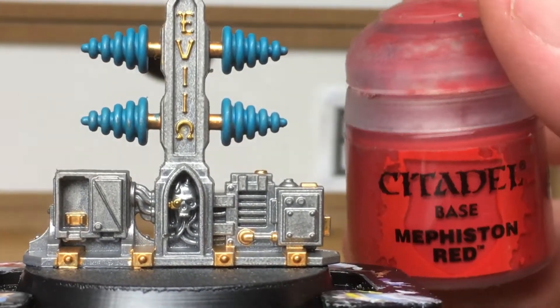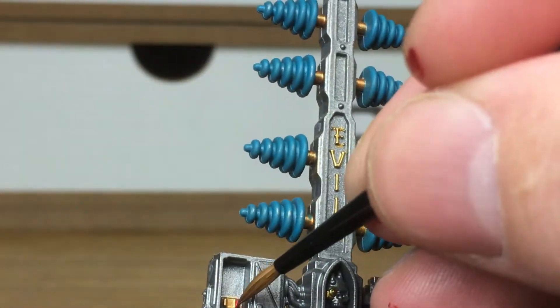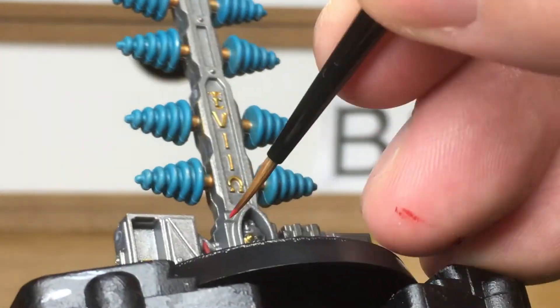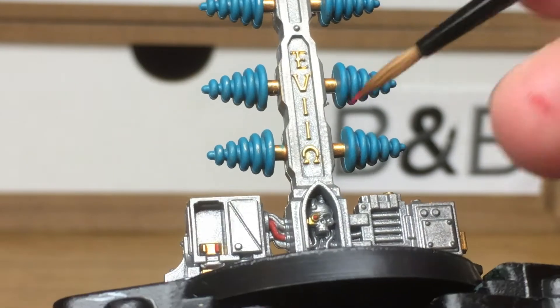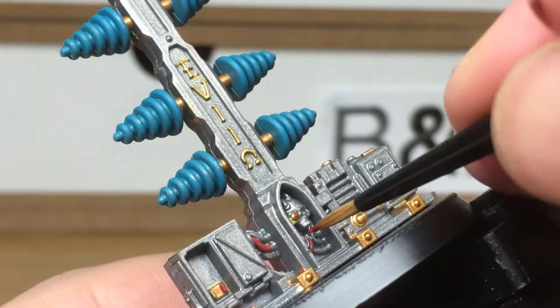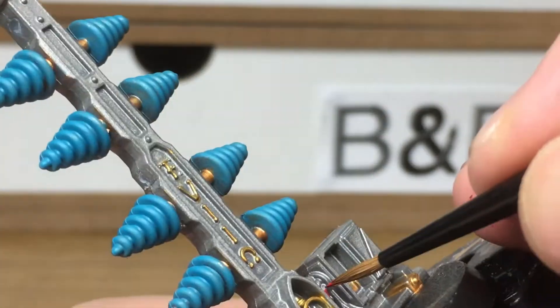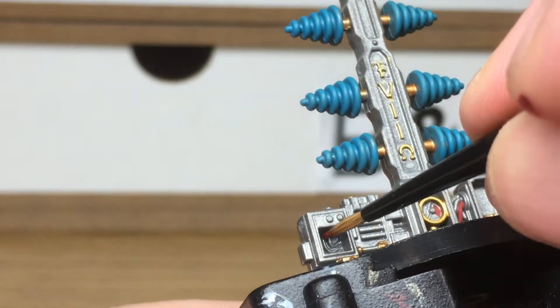Next up we're going to be using a little bit of Mephiston Red. This is just to do a few of the smaller details — those little things on the left-hand side on the Fulgurite Copper as buttons. We're doing one red, one green, a few little cables, and the bionic eye on the skull. Why there's a bionic eye that low down I have no idea. I'm going to do that little display — part of it red, another bit yellow, another bit green.